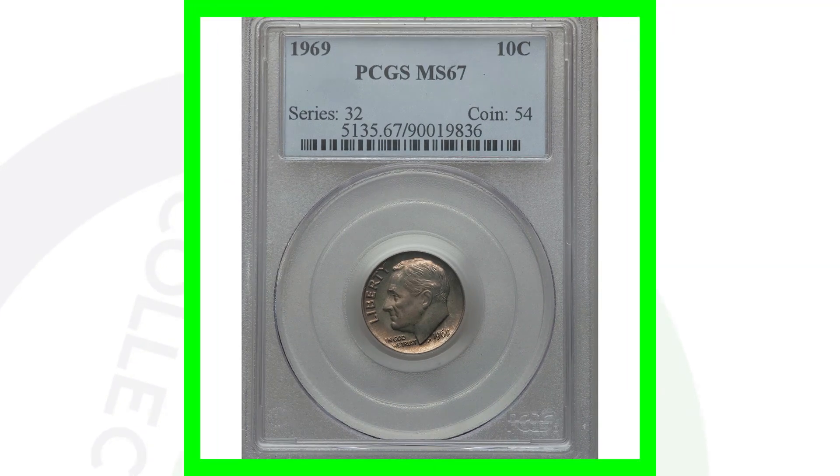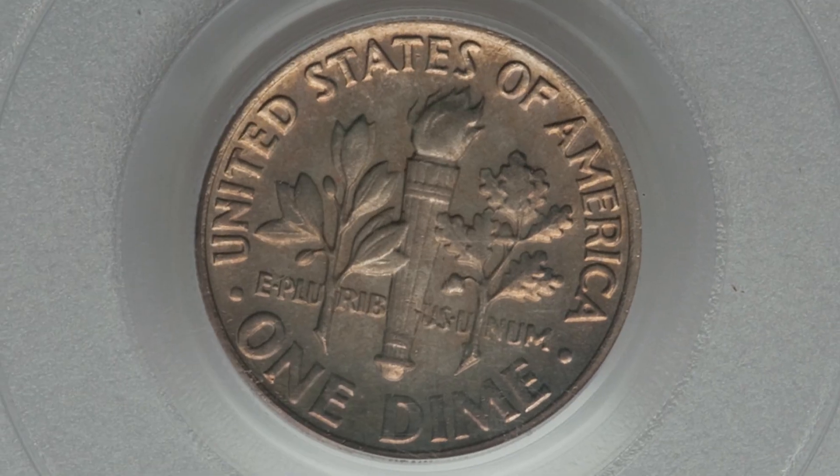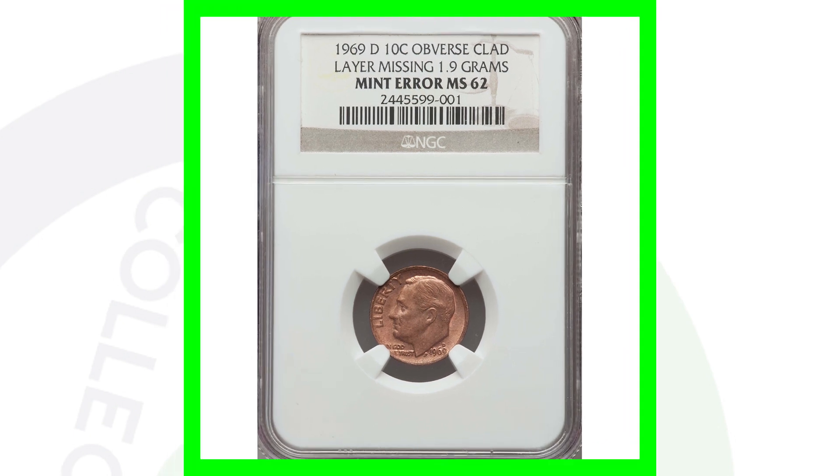Moving on to a 1969 no-mint-mark Roosevelt dime — that means it's Philadelphia-minted. Graded by PCGS at Mint State 67, all the value comes from that high grade, just like the first 1969-D we looked at. This coin sold for over $470.